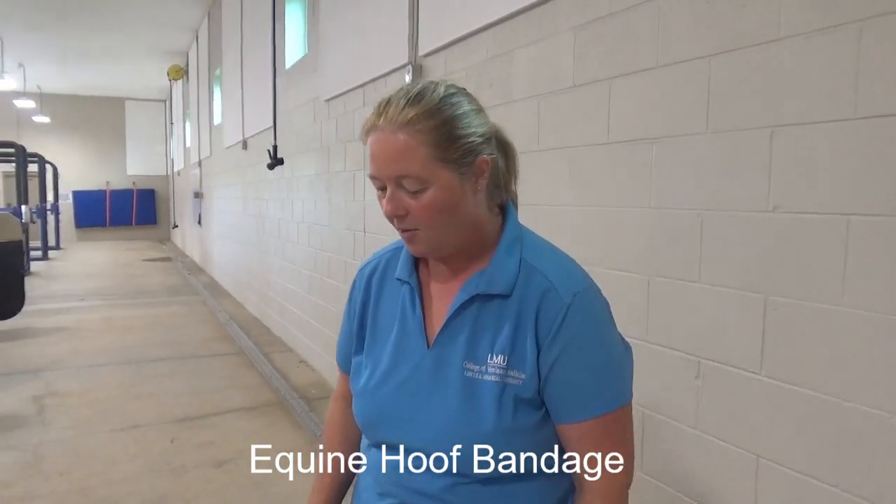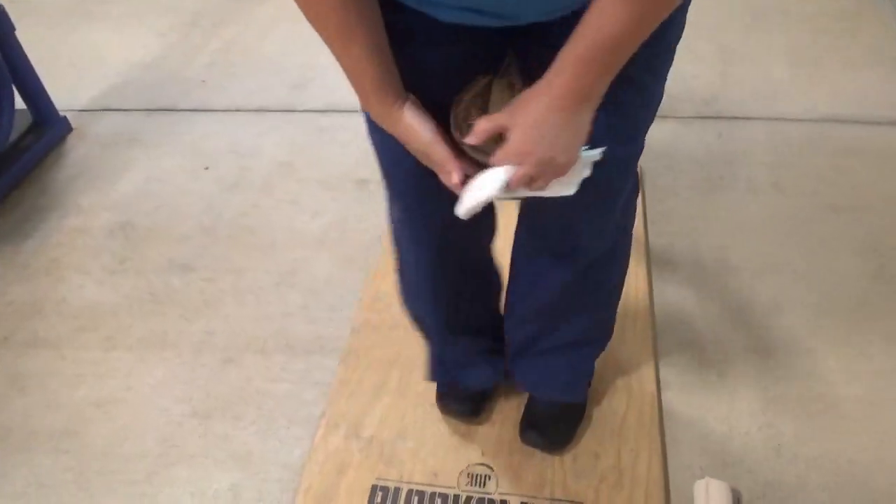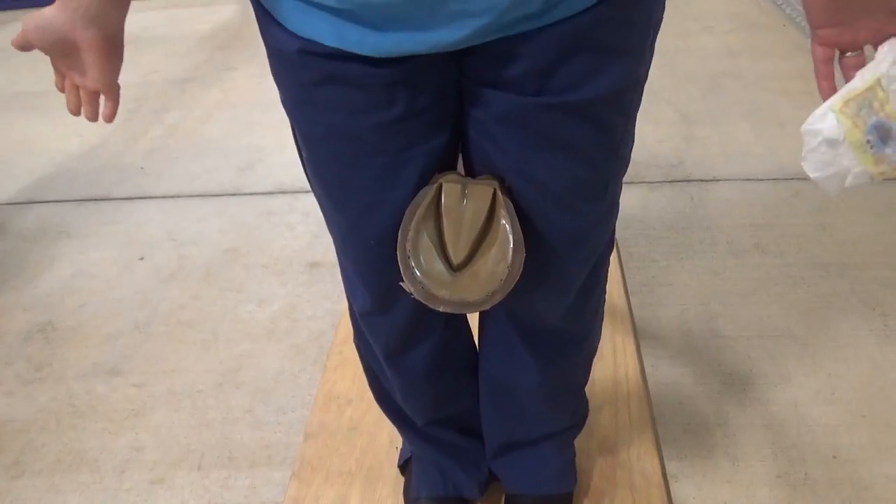Today we're going to learn how to put a hoof bandage on a horse's foot. We're using a model to do that. If it was a real horse, you would need to pick the foot up carefully and put it between your legs so that you can hold the foot with no hands.